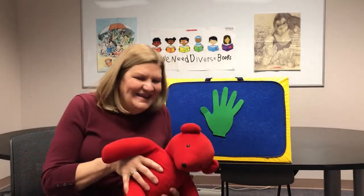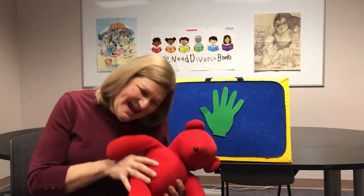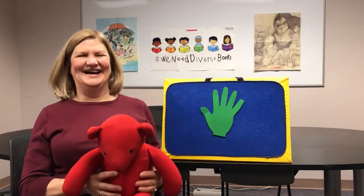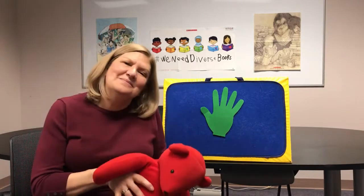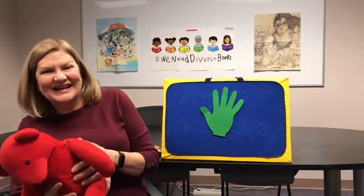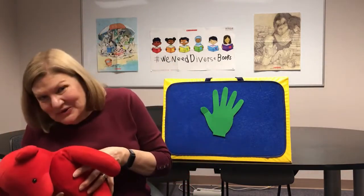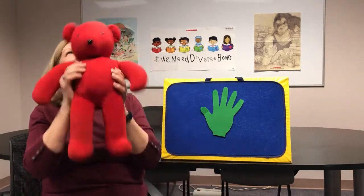One, two, one, two, three — that seems right for a tickle! Rocking, rocking, baby on my knee, rocking, rocking, one, two, two... and three! Wow!